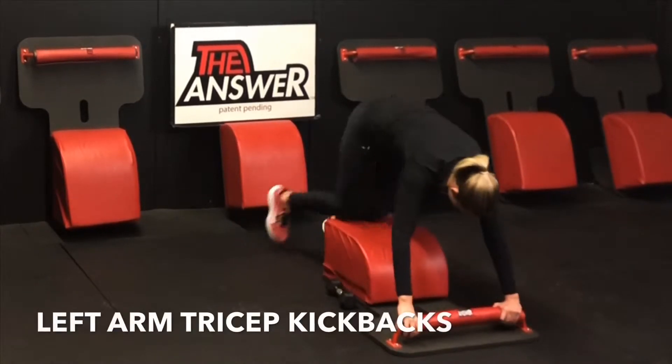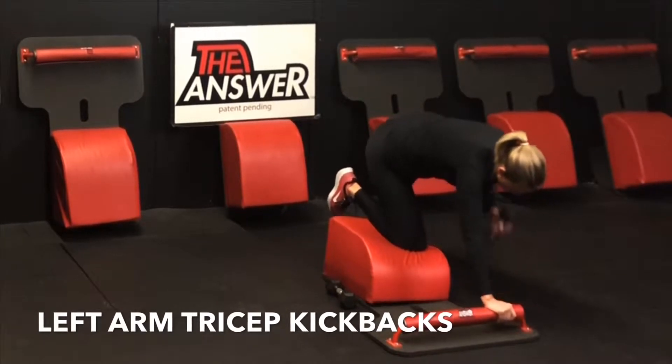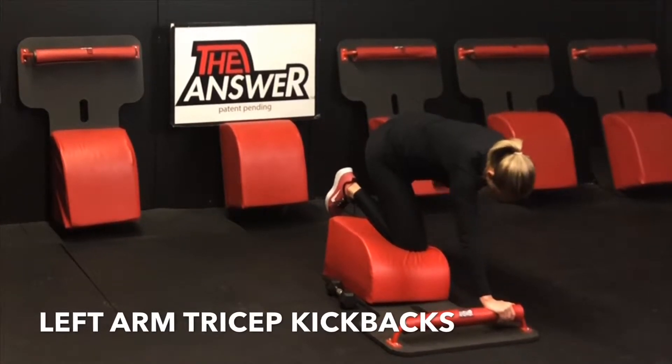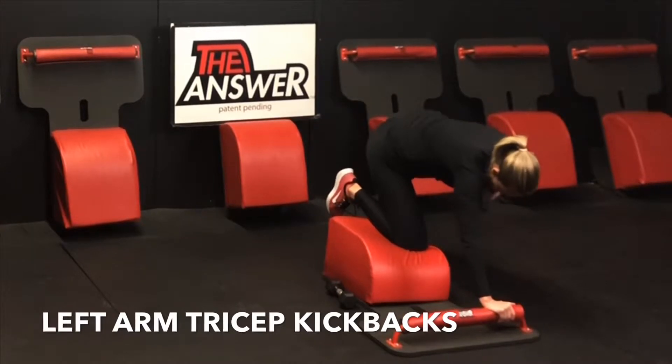Let's set that weight down, slide the body over to the left. Let's move into some left arm tricep kickbacks. Right knee in the center, right hand in the front. Grabbing the weight with the left hand, bringing the arm out parallel with the body, engaging the left shoulder joint so that we can isolate the tricep. Inhale down, exhale fully extend. Inhale down, exhale fully extend — finding length through the tricep on the way down, creating strength in the tricep as we fully extend.